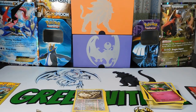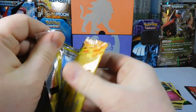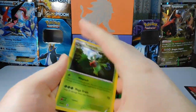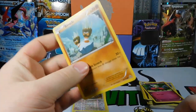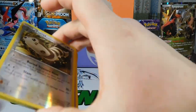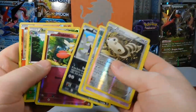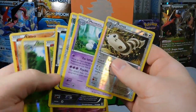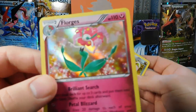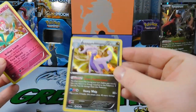We're down to our final pack. Can we pull something more than a regular holo? Final pack: Roserade, Bunnelby, and a Binacle. So we did not pull anything crazy. Our haul for today's pack opening is a Florges holo and a Goodra holo. Everything else is pretty much a reverse or a regular rare.